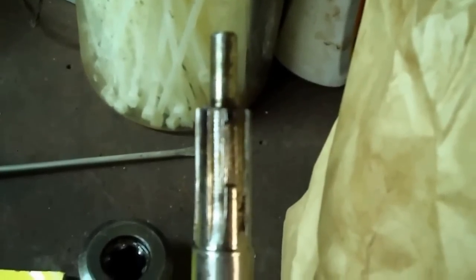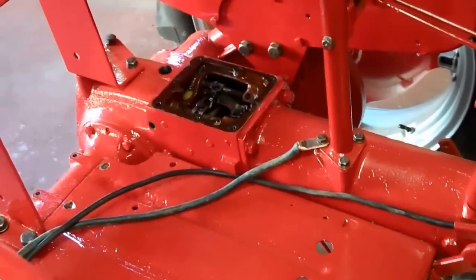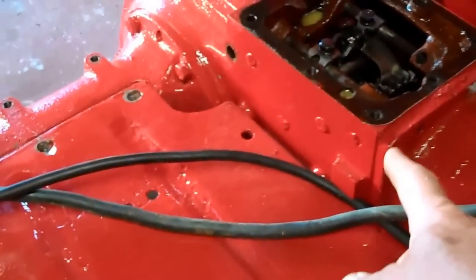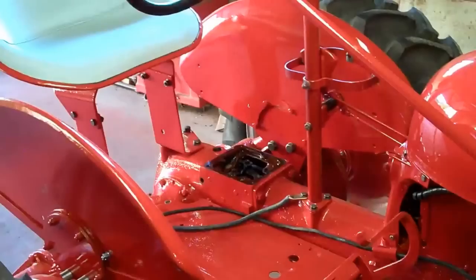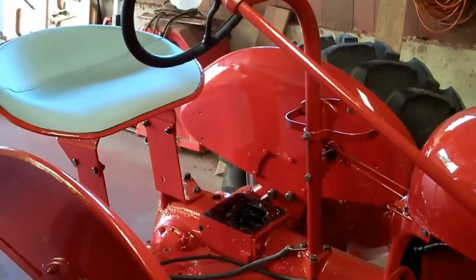This is the dilemma and this is what I'm going to fix. Unfortunately I'm going to have to take the tractor apart right at the transfer case and transmission case union right here. In the future I'll show the various steps to split this tractor apart.